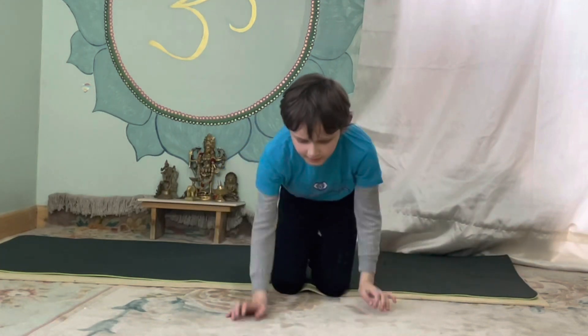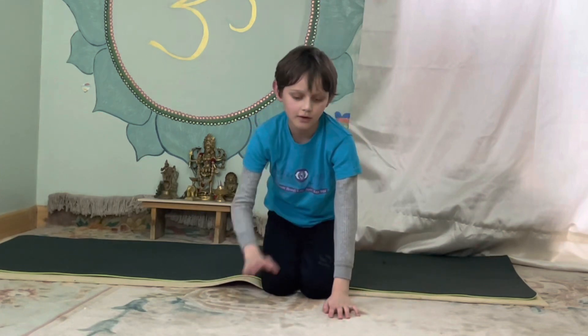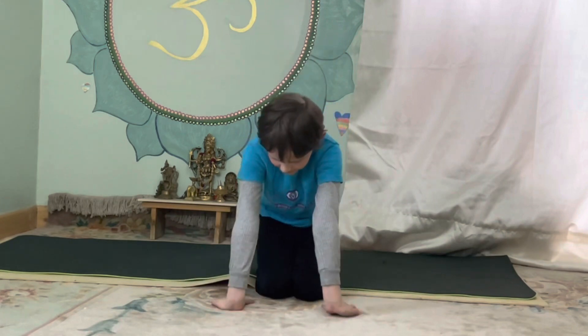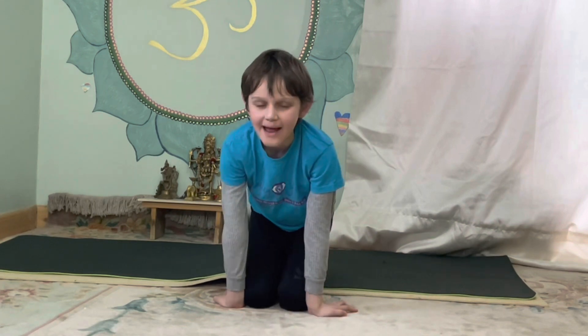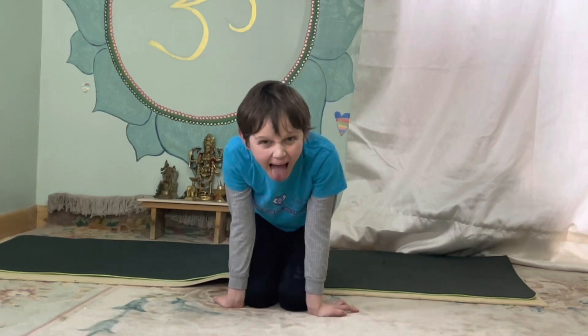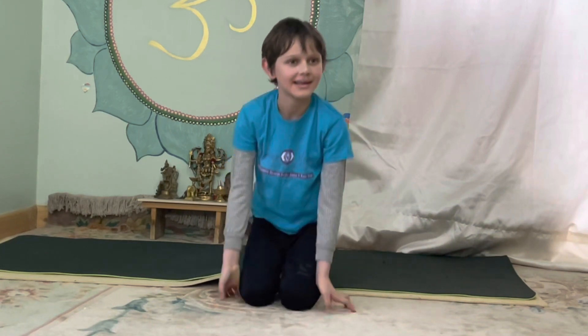Next, we're going to do lion's breath. Go into this position and breathe out with a roar. Put your hands back. Let's do that five times.